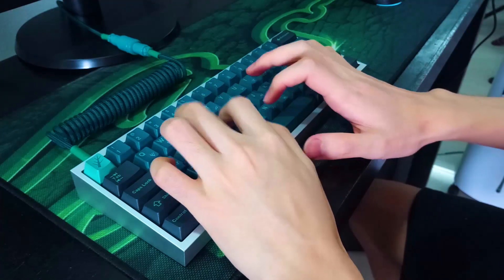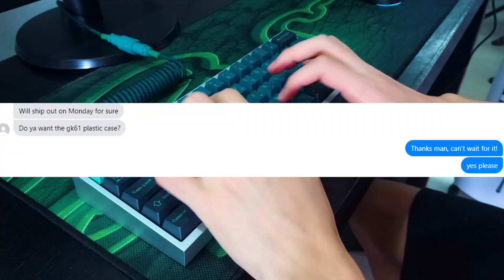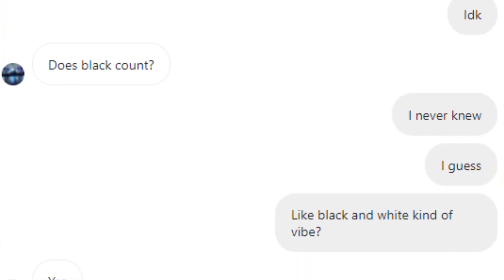Back when I bought the Tofu 60 on Facebook, the guy also gave me a GK61 case. The only problem is that this case is white, and Waro's favourite colour is black. But the case is white.